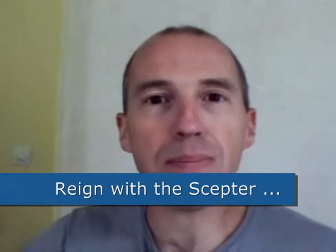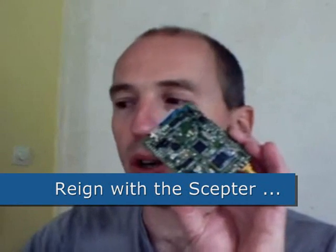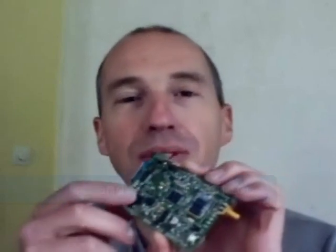Bonjour, I am Clément Valence, and I am the designer of the SEPTA. The SEPTA is a very small microcontroller board with an ARM processor. Look, there it is. It is very small indeed, but it is very powerful.